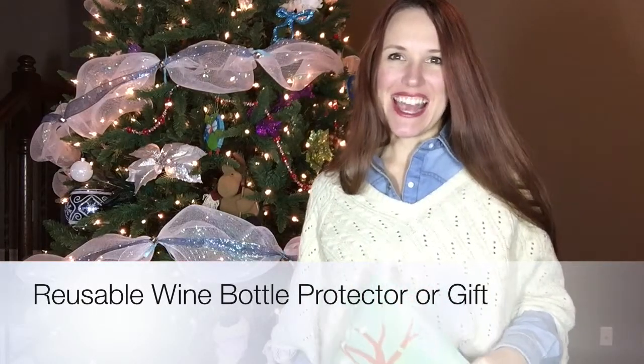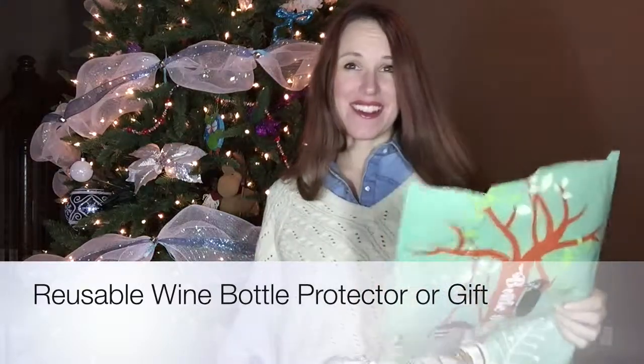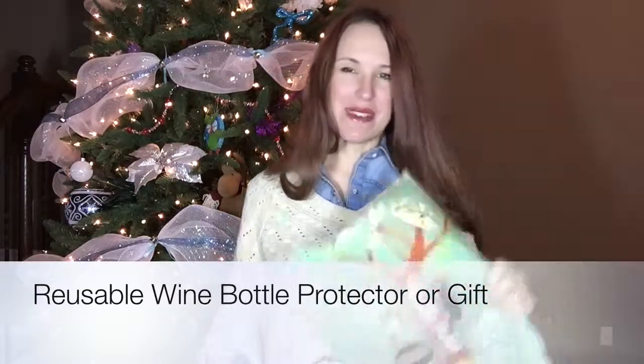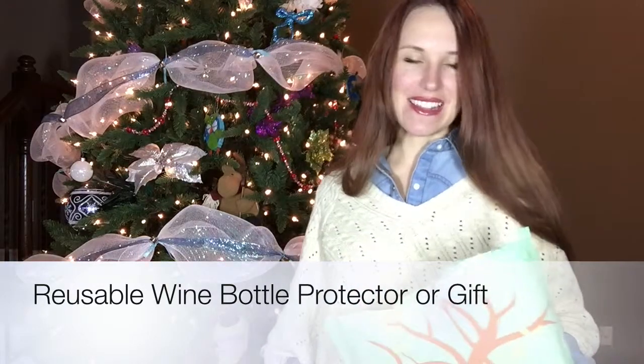Hi, my name is Miss Jenna and today I am doing a review of a wine bottle packer. It can be used on any bottle, but that's typically the ones you're going to want to be taking the best care of this holiday season.